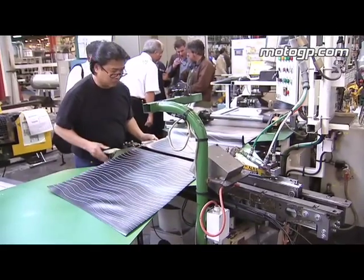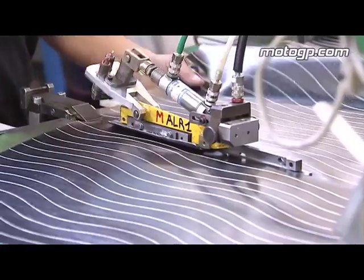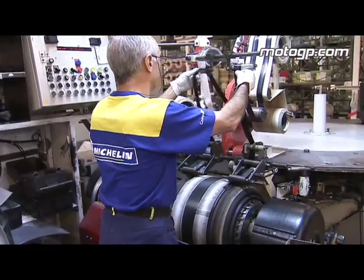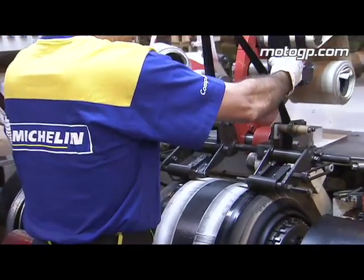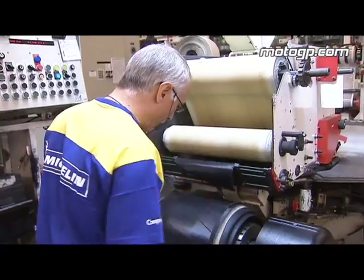The semi-finished products are where we make, for example, the plies and also the casing of the tire. The casing is composed using cords, and these cords are coated using different qualities of rubbers. Some other cords are coated to prepare the plies, and we have to cut the plies in a given way in order to give the final angle of the plies.